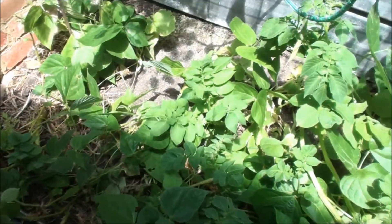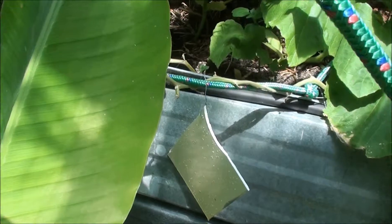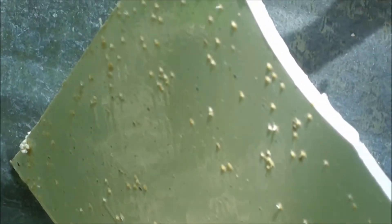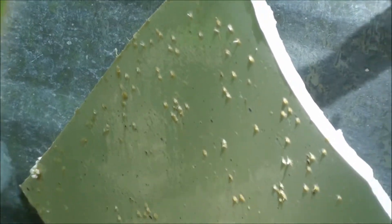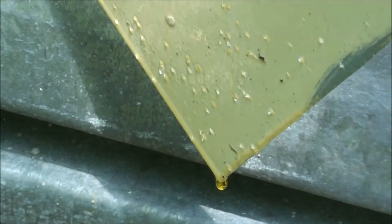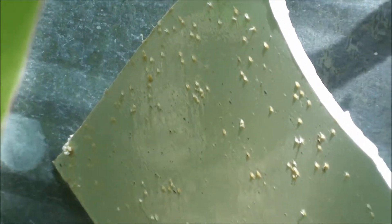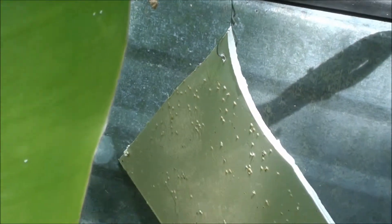You can see quite a few stuck on there, on this side as well. Once you've done, just hang it somewhere in the garden and some flies will be attached there too. We've caught quite a few here, and you can see the oil is dripping there too. Thanks for watching — a simple solution.